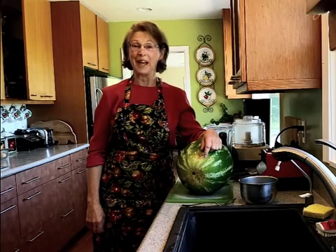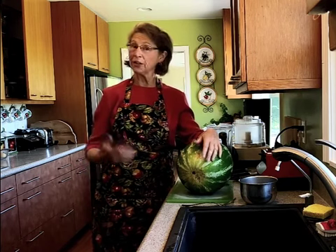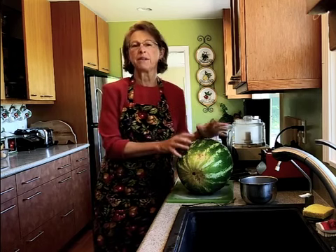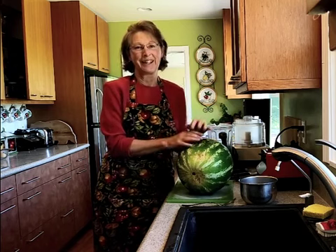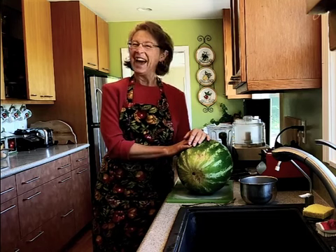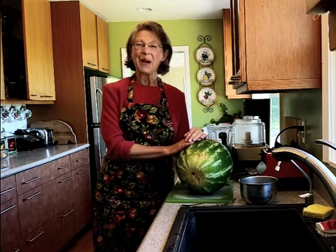Hi everyone, it's Mary Collette Rogers, Healthy Kitchen Companion, and I'm here today to talk about watermelons. The reason I'm talking about watermelons is because it's early September here in Colorado, and August and September in Colorado are great watermelon months. We get really delicious, amazingly sweet watermelons, and I love them, except for the seeds. There are a pain in the neck to get out. So I've discovered a technique that can make for speedier seeding, and I want to share that with you today, along with a simple recipe called a watermelon cooler. So let's get started.